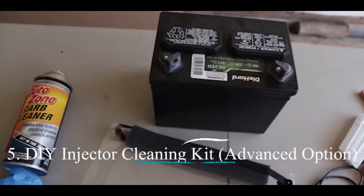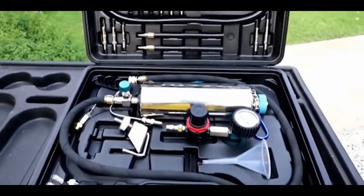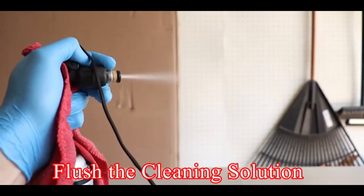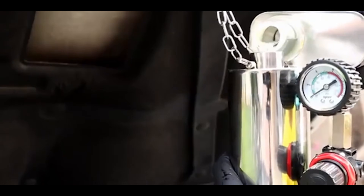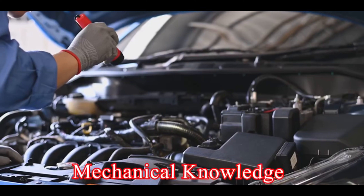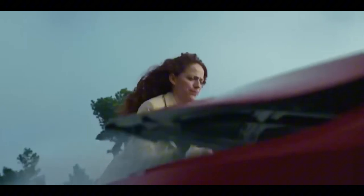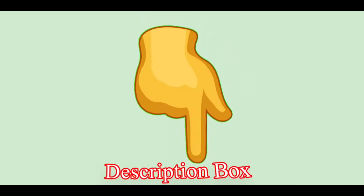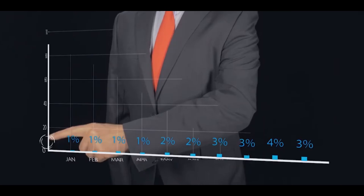Number five: DIY injector cleaning kit — the advanced option. This method involves purchasing a cleaning kit that typically includes a cleaning solution, a pump, and adapters to connect the kit to your car's fuel system. You essentially flush the cleaning solution through the injectors while the engine is running. Pros: more thorough cleaning than fuel system cleaners, and potentially cheaper than professional cleaning. Cons: requires some mechanical knowledge, can be messy, and following detailed instructions is crucial to avoid damaging the fuel system. For this method, watch our next video linked in the description box, as it takes a little longer but is efficient.